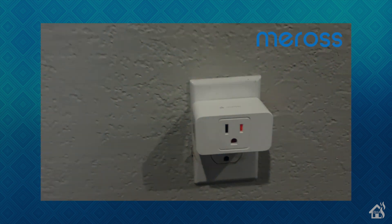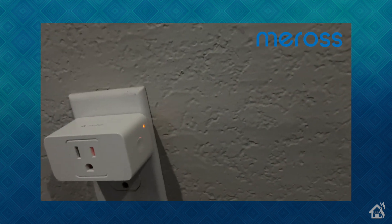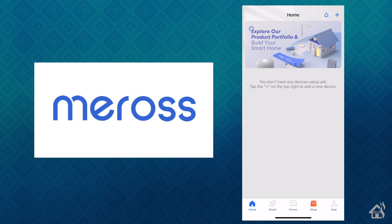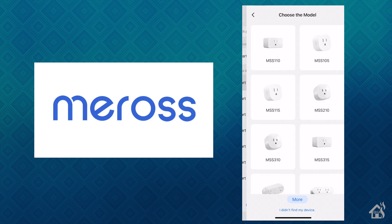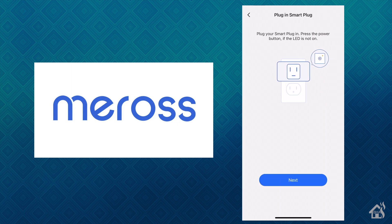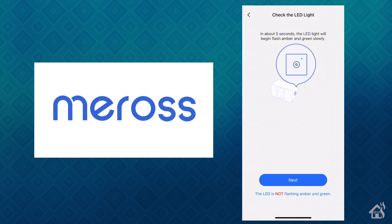When you talk about installing it, there isn't much you really have to do other than just plug in the smart plug, but then we have to get it added into the Meross app. The great thing about that is there isn't much you have to do there either. Here we are in the Meross app — we're just going to hit the plus in the top corner and then select device. We'll choose smart plug and the model we are looking for is the MS315. We can select that and hit next. If this is a brand new plug, it should already be in pairing mode. The LED should be flashing, and mine is, so we'll go ahead and hit next.